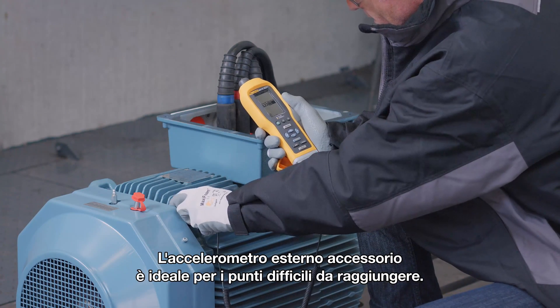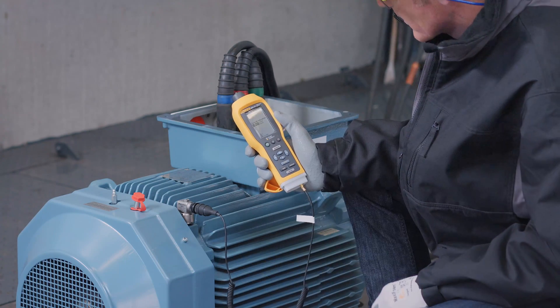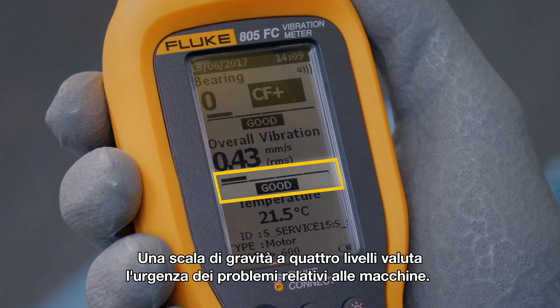The external accelerometer accessory is ideal for hard-to-reach locations. The four-level severity scale indicates the urgency of problems in the machines.